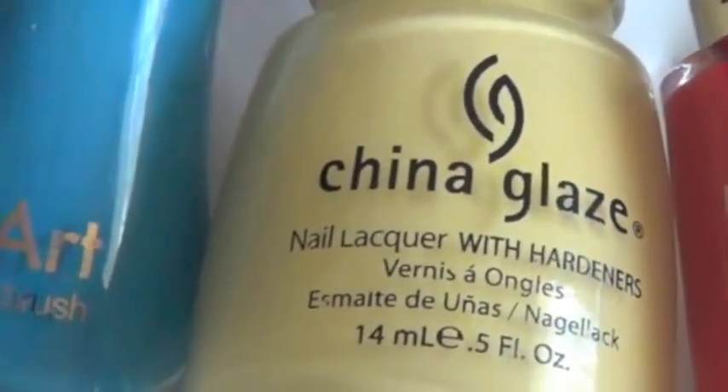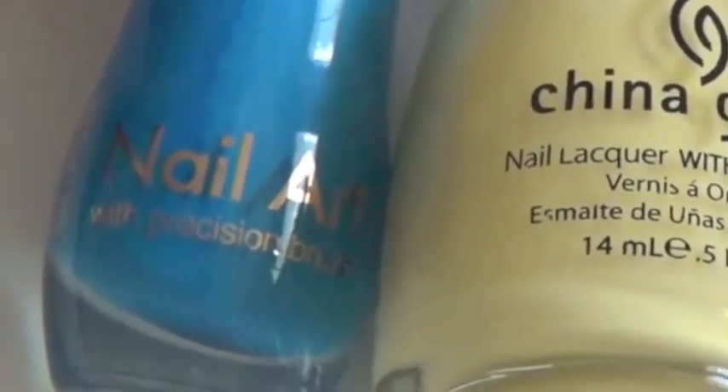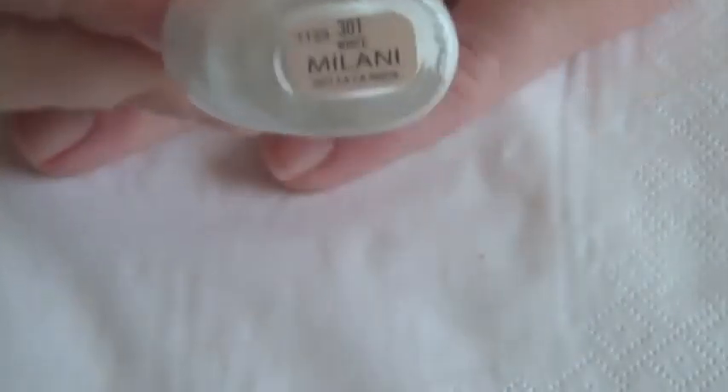In this nail tutorial, I use Revlon's Fairness, China Glaze's Lemon Fizz, Milani's Blue Print, and Milani's 301 White.